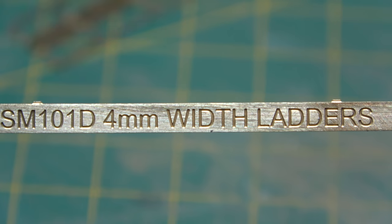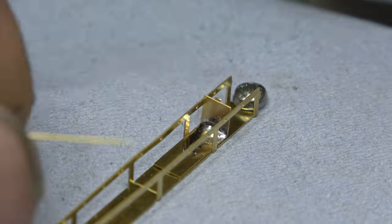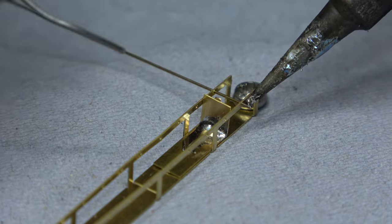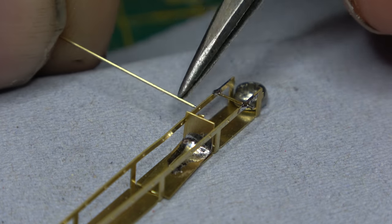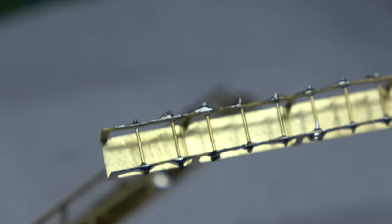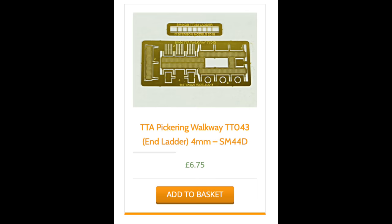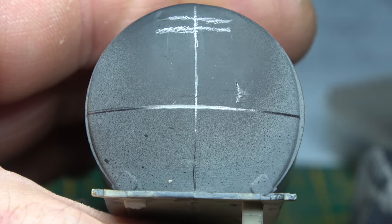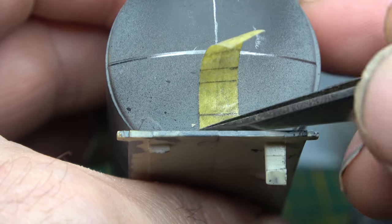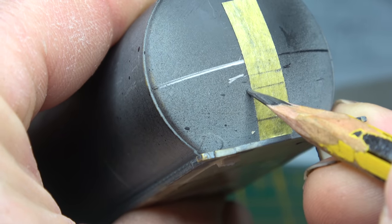I then had to deal with the ladder issue, and this was probably the most difficult task of this whole build. It was a little bit fiddly and time-consuming, and it did try my patience, but it should be well within the capabilities of your average modeller. The other way of dealing with this is to opt for a different style of walkway that has an etched ladder included. There was no paper template for this one — just a list of coordinates to transfer from the instructions onto the tank barrel end.